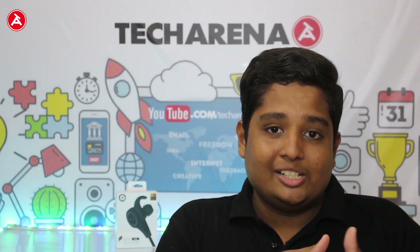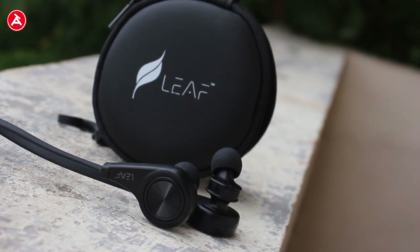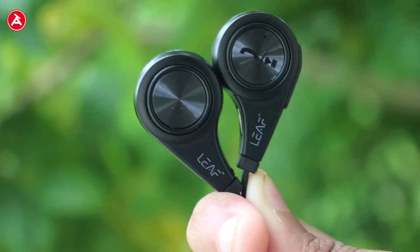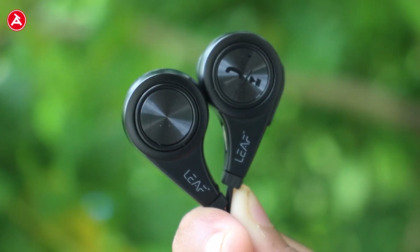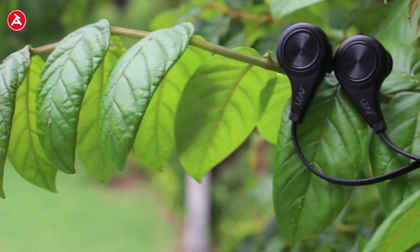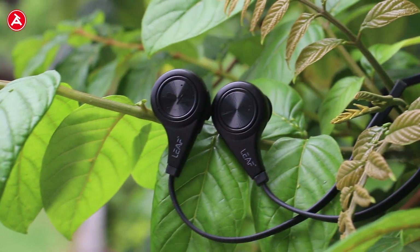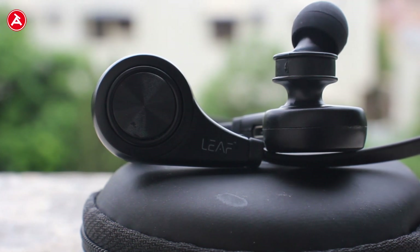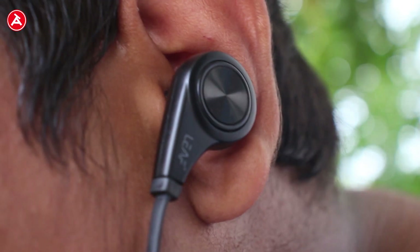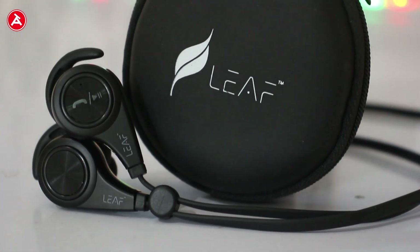You just need to charge it for about half to one hour to get 8 hours of battery. Overall, for 2500 rupees these earphones are really great. In terms of price and features, it's perfect — not bad, not average, it's very good. I can't call it excellent because it lacks some features and has the cons I mentioned, but it is worth the price. The buying link is available in the description below.